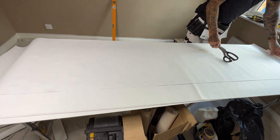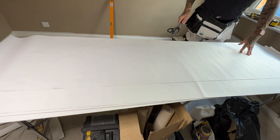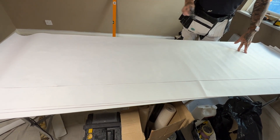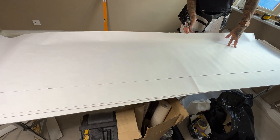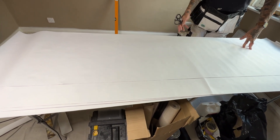Any excess paste will go onto the paper below, which we're going to paste next, so it's not a problem. The key when you're pasting is to obviously get a nice even spread of paste on your paper, but not to get paste all over your table, all over you, or all over the floor.